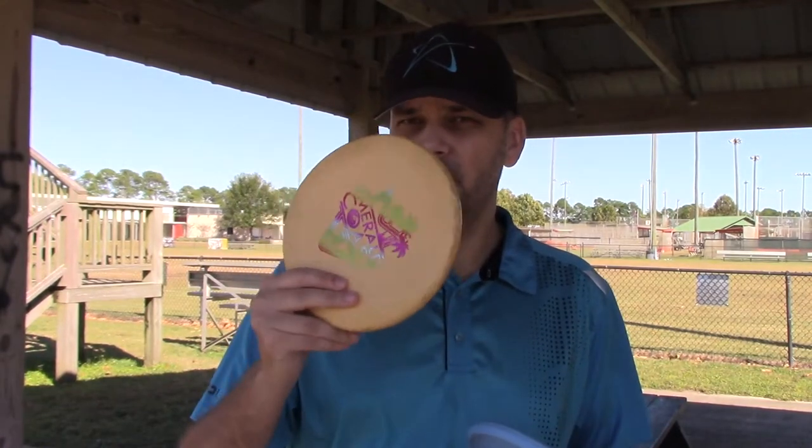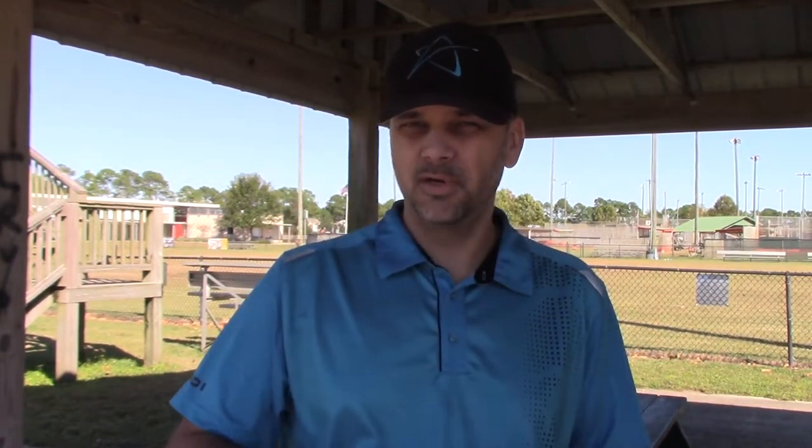For those of you that are already with a little less stiffness and they're still too stiff, step down to a gummy disc. What you thought in the summer was way too gummy — that floppy disc you said you'd never throw — try it in the winter. It's going to feel like your normal disc did in the summer.